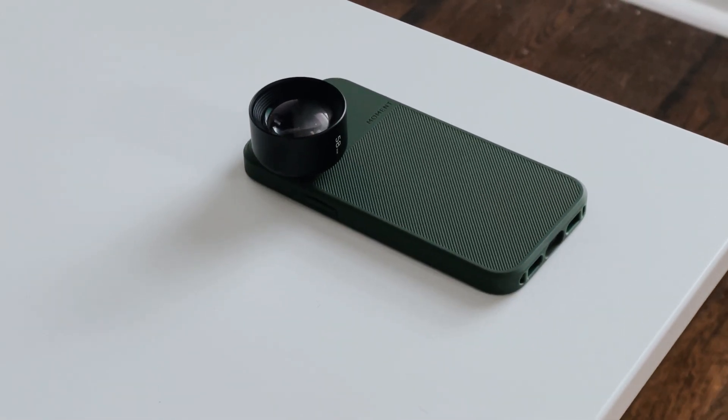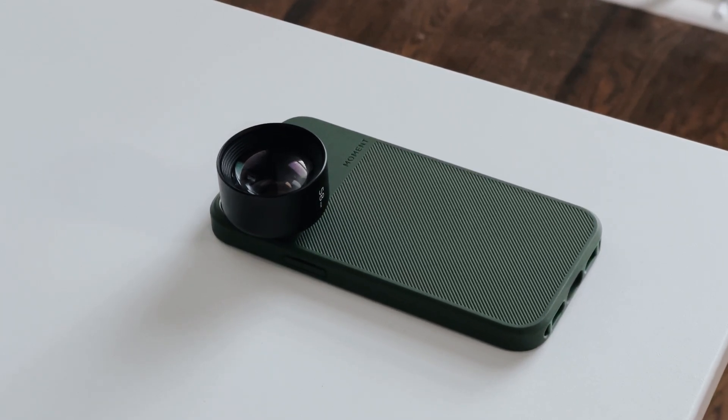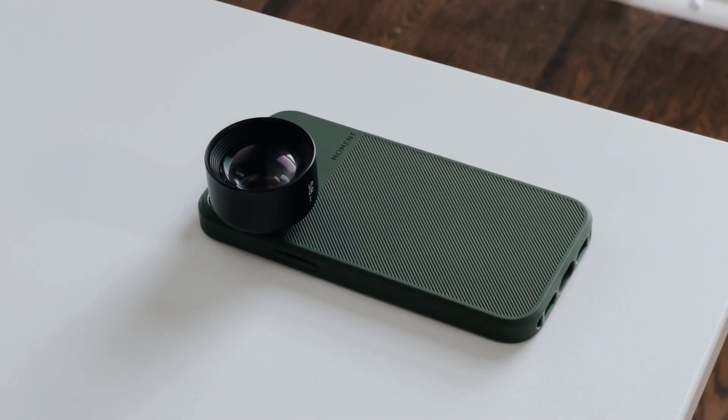I hope you all enjoyed the unboxing, the first impressions, and some of the photos and videos I took with these new lenses and this new case. I really love the case — it feels sturdy, very nice in hand, and it's not slippery even though it has this nice matte finish. It still fits really well in hand, and I love the green color. They also had a yellow that I was deciding between, but I ended up not going for that. I'll be sure to do follow-up videos on the stuff I'm able to shoot, and you'll see it in my YouTube and music videos as well.